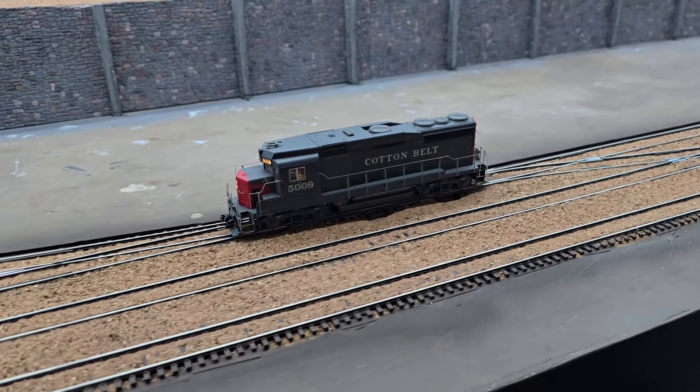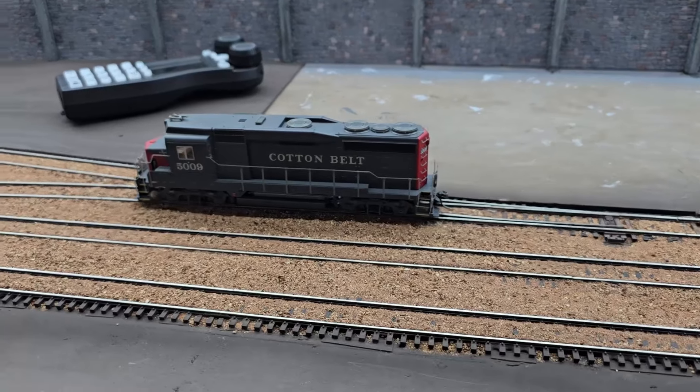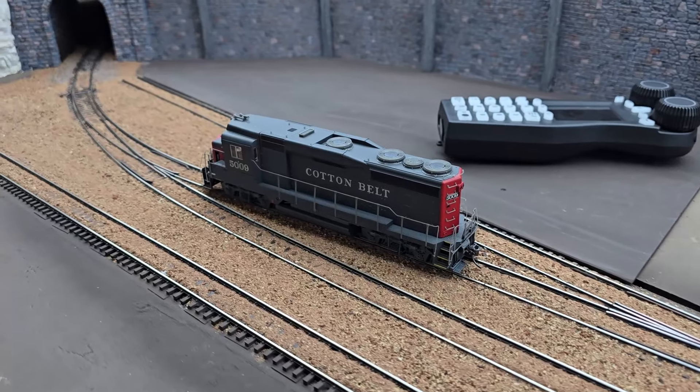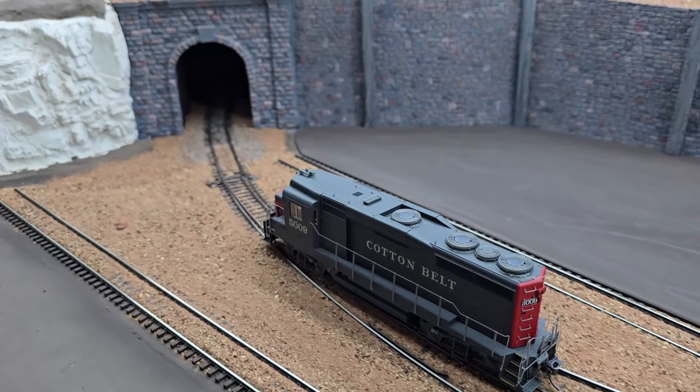There's a lot more work to be done on this section of buried track, but I'm going to end this video here. I want to thank you for watching and I hope you come back and join me again.